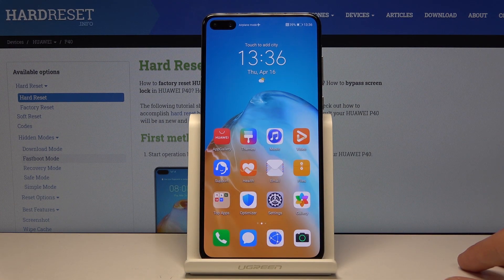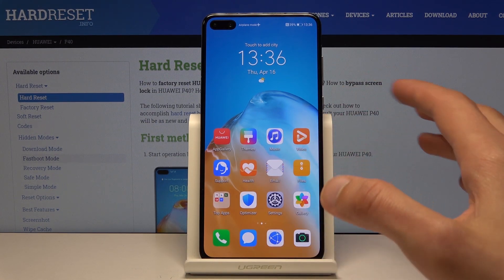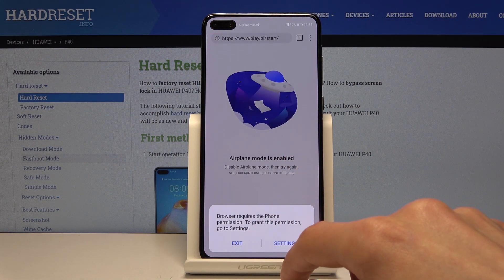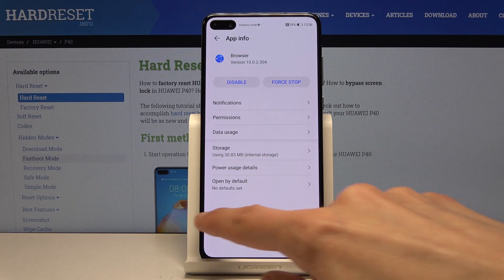That won't work here so I'll just get rid of it. This is just a normal screenshot. Now for the scrollable one, I'll need to find scrollable content.